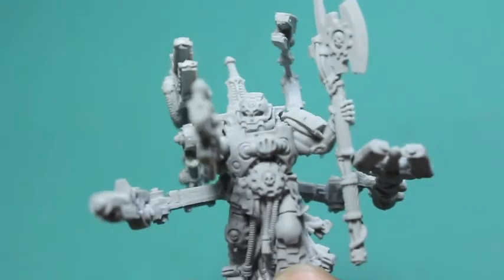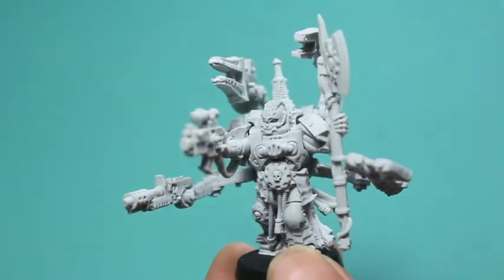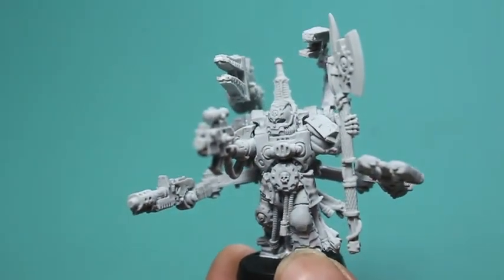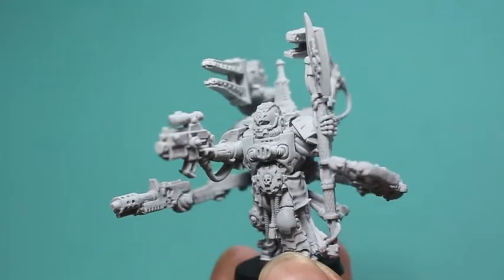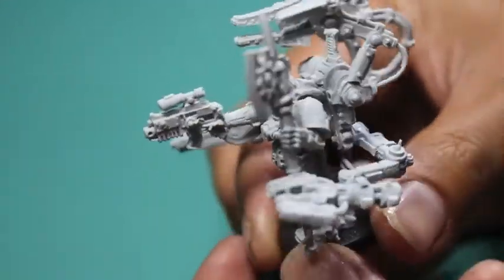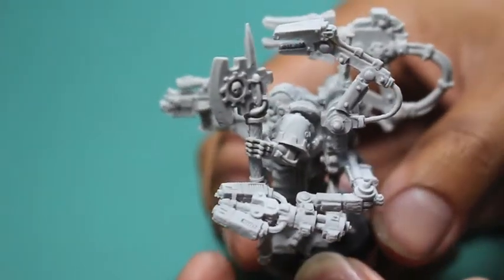And finally, of course, you've got the big daddy — the Techmarine striding forward, aiming with one hand and holding aloft his power axe with the other. You've got the symbols of the Adeptus Mechanicus — the Machine God on the axe there, as well as on the shoulder pad.